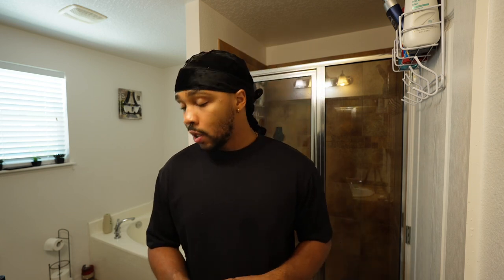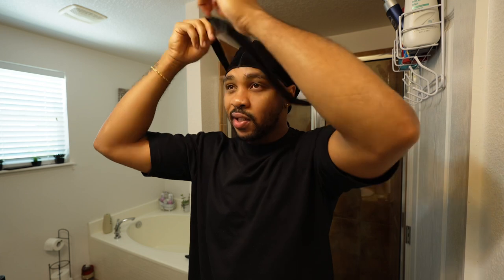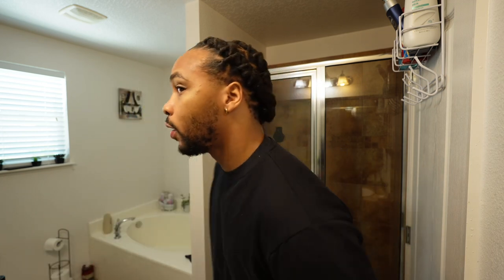Yo, what's up, welcome back to my YouTube channel. I'm Daryl and today we're gonna do a hair tutorial — a lineup and fade, and fix up the beard. I got my hair done yesterday so we definitely need a lineup to get the hairstyle popping.